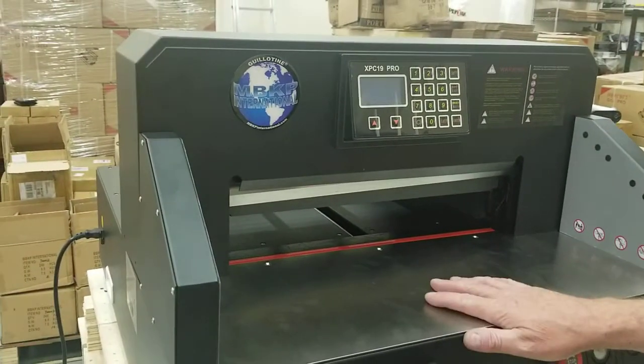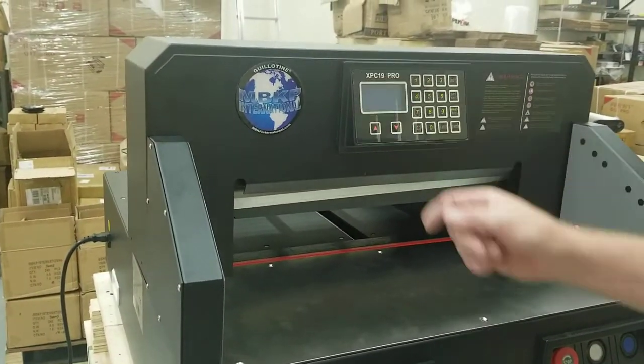In this video we're going to talk about replacing the motherboard on the Guillotine XPC-19 Pro paper cutter.